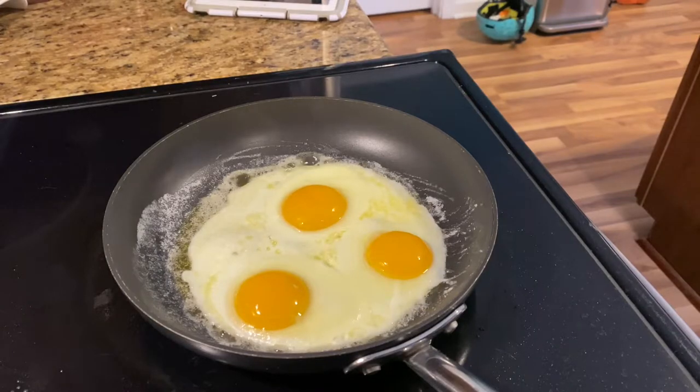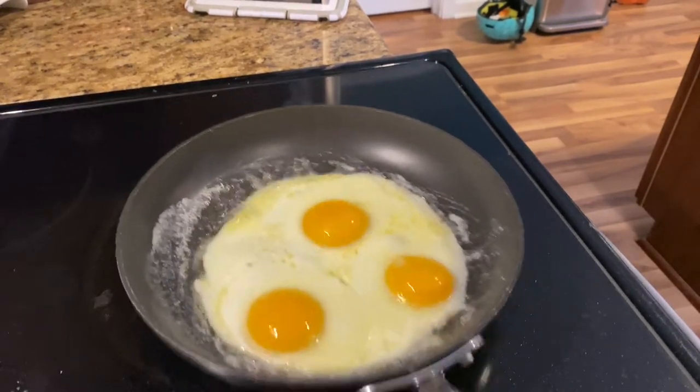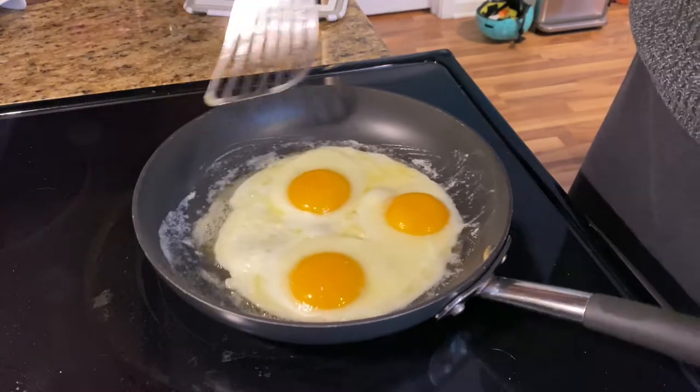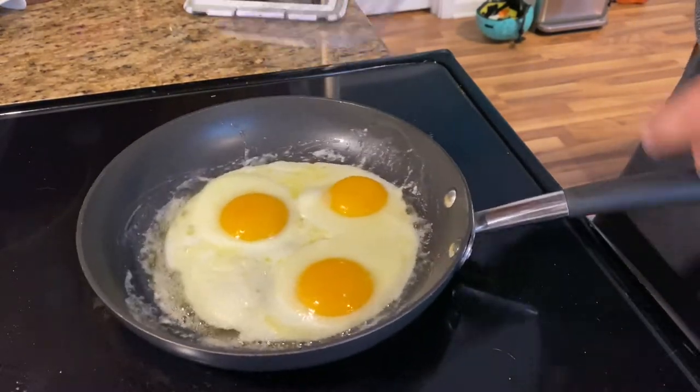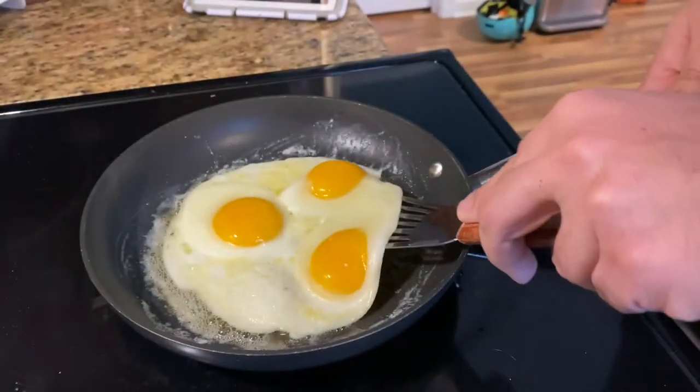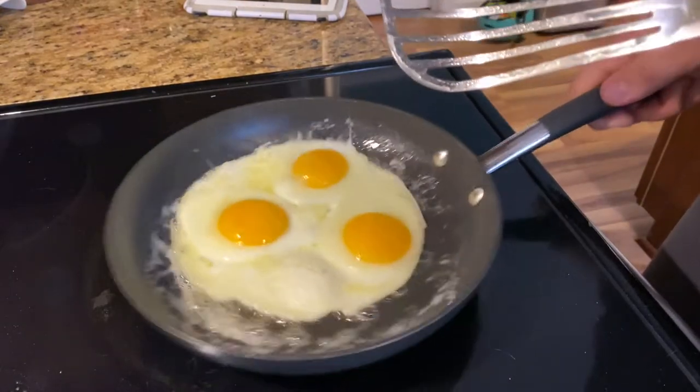Say hi to the pup. There we go, we're cooking here. But guess what? It's stuck to the pan. So you got to scrape it off gently — you got to be gentle, you don't want to break the yolk. Broke it free.